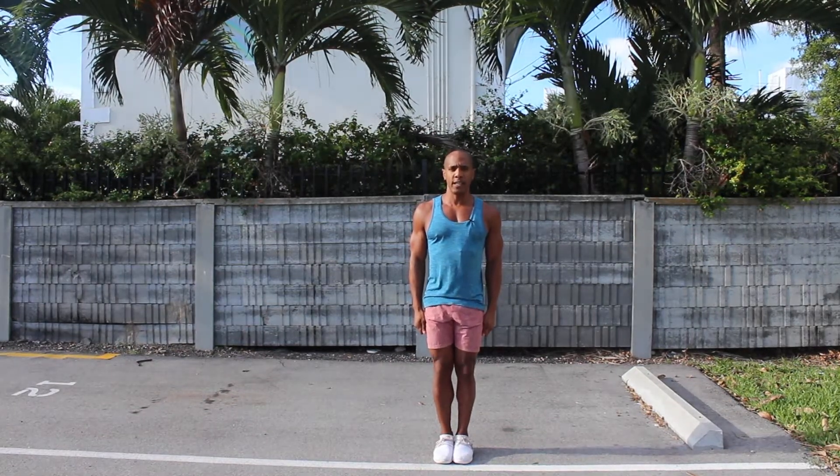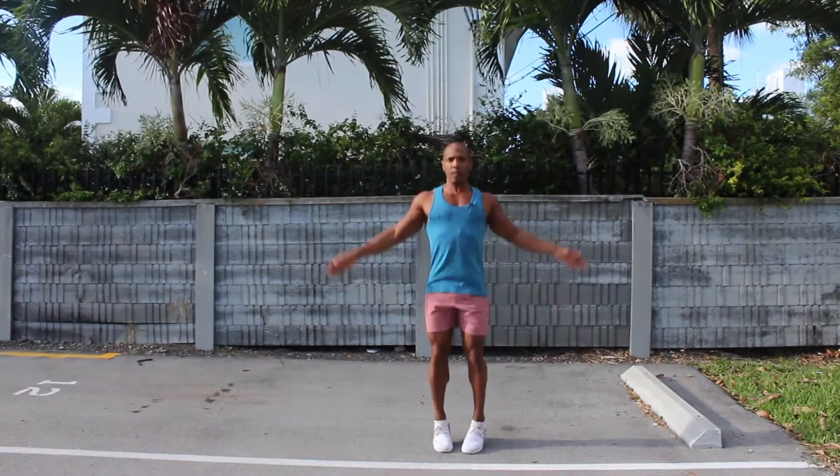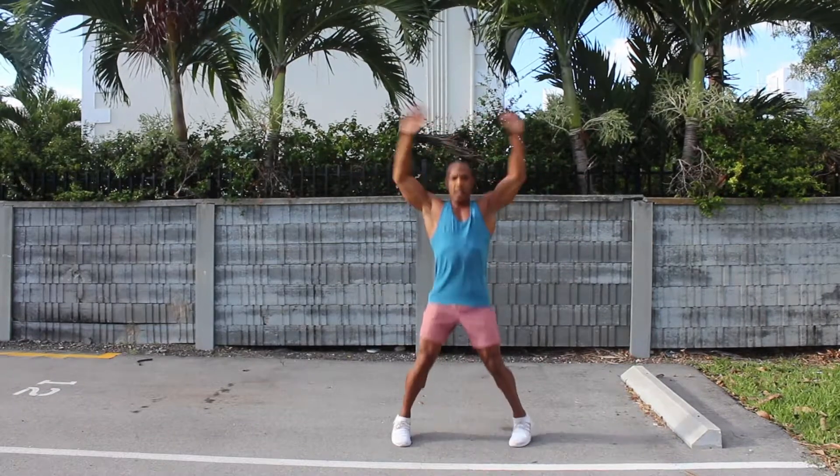Now in real time, it looks like this. Keeping the arms nice and straight with a slight bend in the elbows.